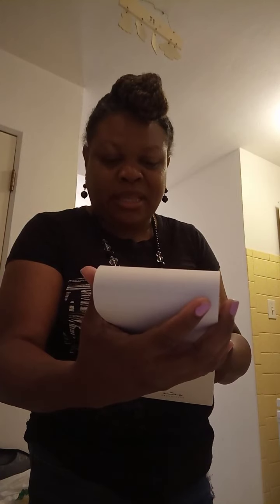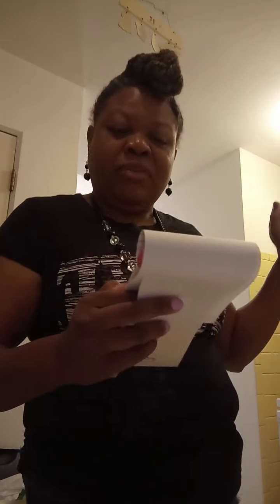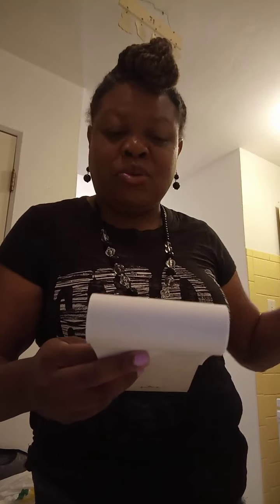The instructions say to add the chicken, cream cheese, shredded cheese, pack of ranch, garlic powder, and broth to the greased Crock-Pot. Then cook on high for three to four hours. Since we'll be at work all day, it's going to have to cook way longer than that on low - five to seven hours until the chicken is easily shredded.